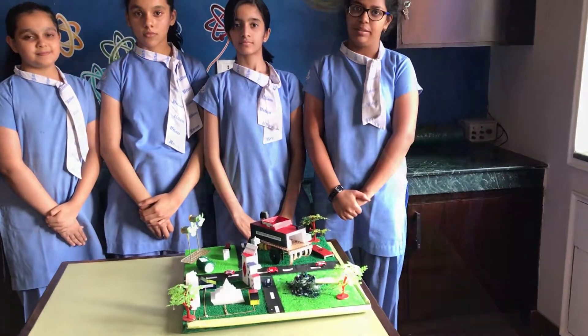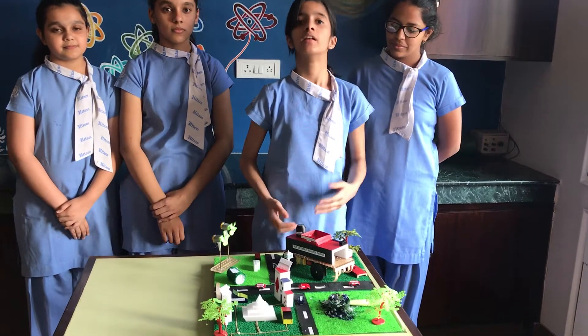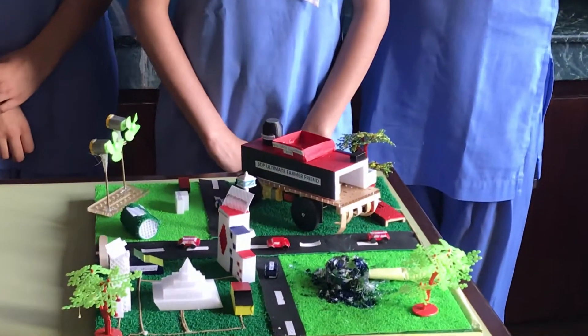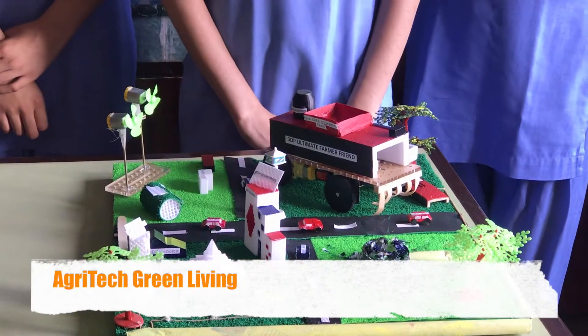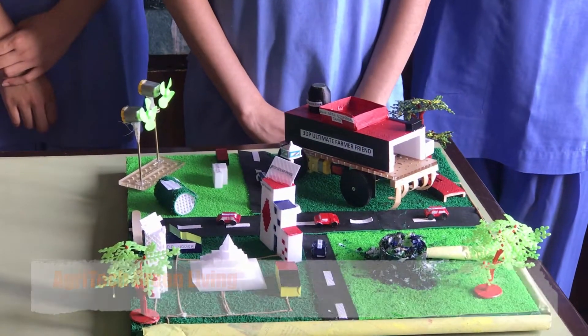The most important part of our prototype is this UFF vehicle. This will help farmers in increasing food production, which will in turn lead to an increase in the economy of our country.